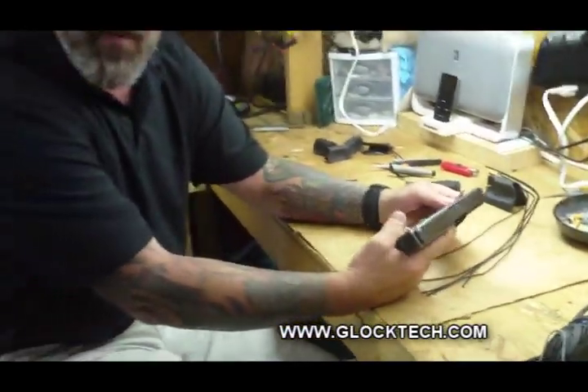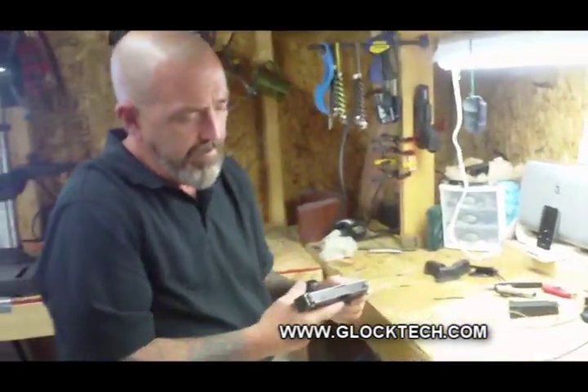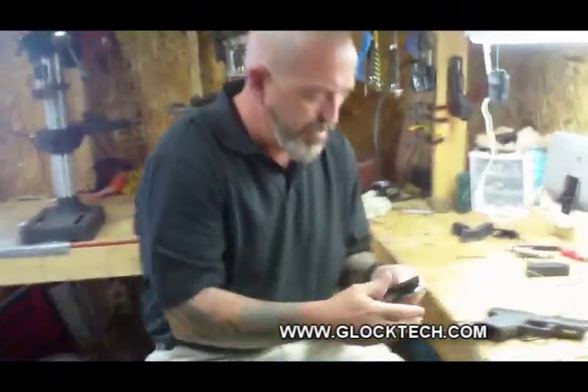If you do that, it's not covered under warranty. Let's talk about drawing and putting the holster on.